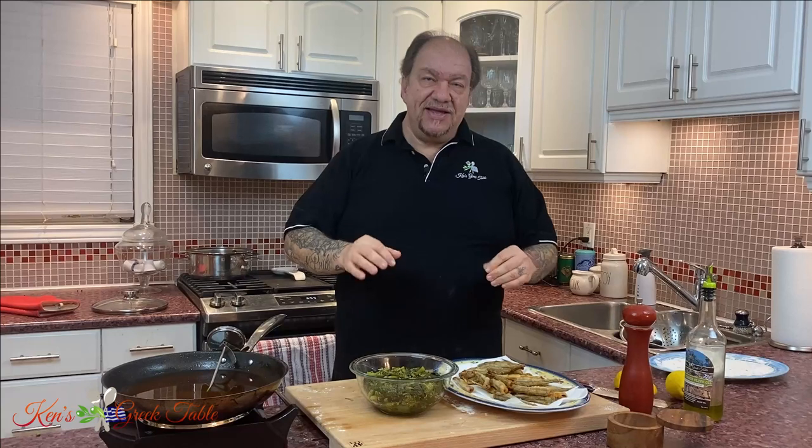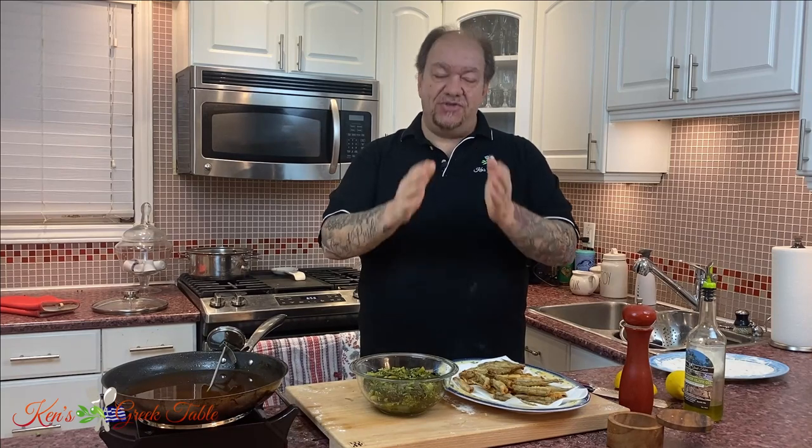That's it for this episode on my fried Greek style smelts with greens. If you guys enjoyed this video, please hit that like button and consider subscribing. It is my absolute pleasure sharing these types of recipes with you. They're off the beaten path — not on mainstream restaurant menus here in North America — but you will find this throughout Greece. Thank you so much for watching. Check me out online at kensgreeektable.com. Until next time, I will definitely see you on the next one. Take care, bye for now.